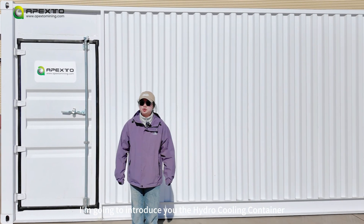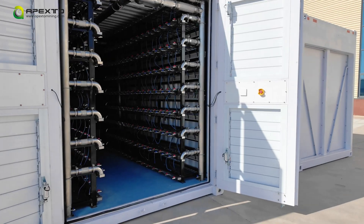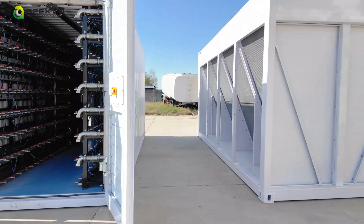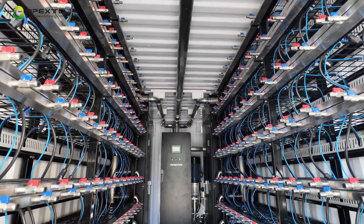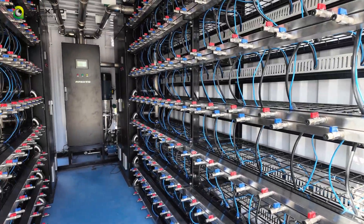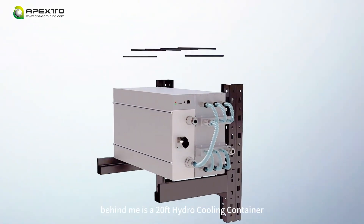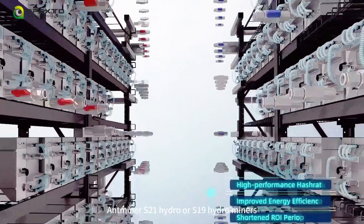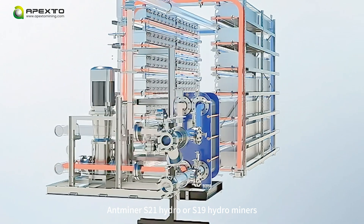In today's video, I'm going to introduce the hydrocooling container APHHC20. Behind me is a 20-foot hydrocooling container, which can accommodate up to 240 Antminer S21 Hydro or S19 Hydro miners.